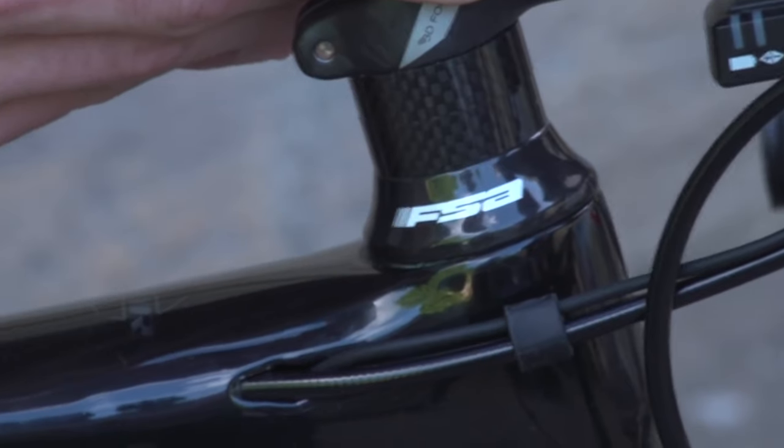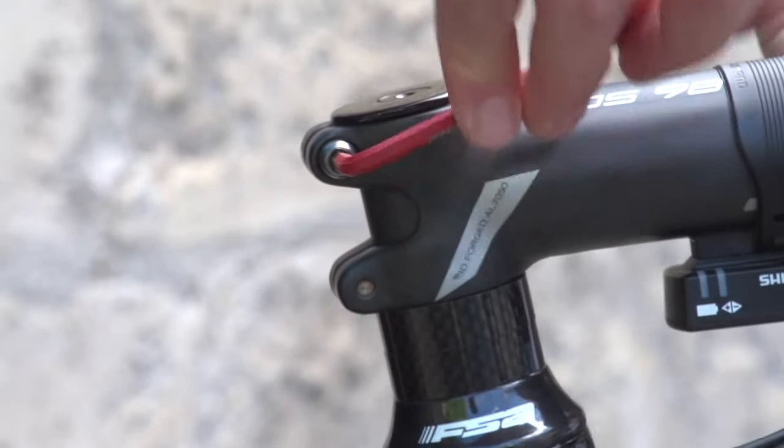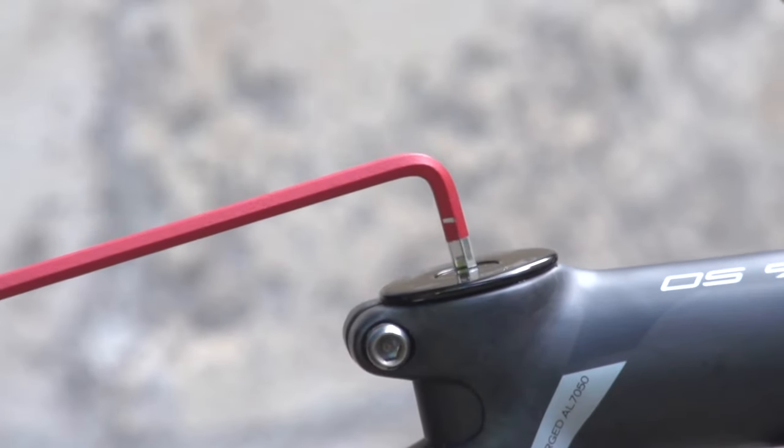It could also be a loose headset. One easy way to find out is to grab the bike, pull the front brake, and try to rock the bike backwards and forwards. If there's any clunkiness, it's likely your headset has slowly come loose. To adjust this, loosen your top cap bolt slightly, then undo your stem bolts on either side, and take up the slack enough so that when you pull on the front brake and try to rock it, there's no more rocking.